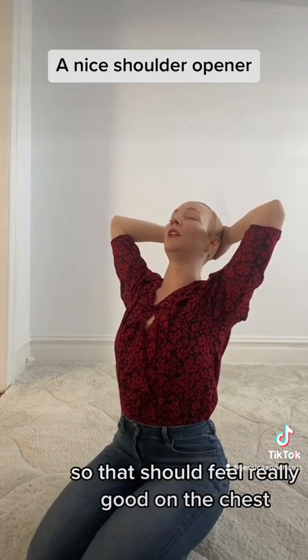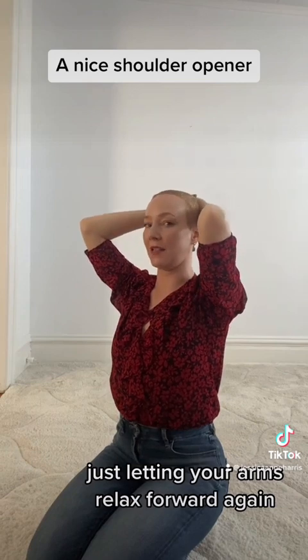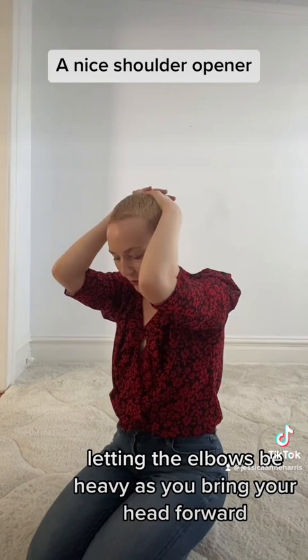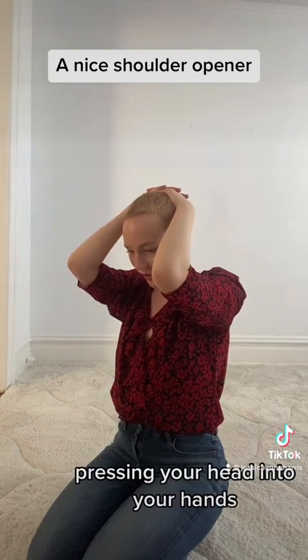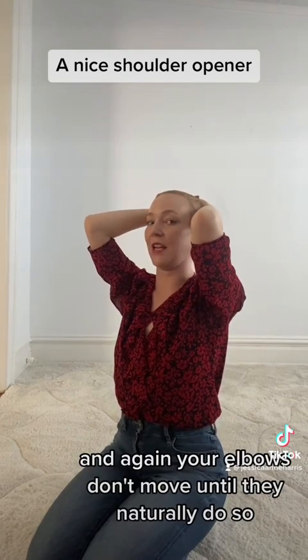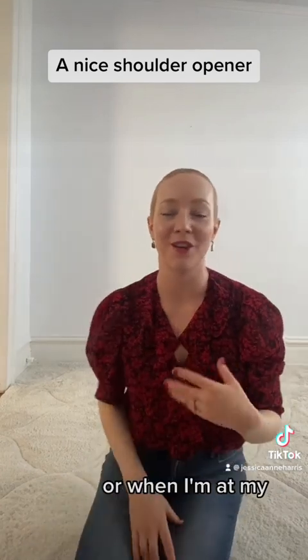That should feel really good on the chest. Then just let your arms relax forward again, letting the elbows be heavy as you bring your head forward. And then you can do it again — repeat, pressing your head into your hands. Your elbows don't move until they naturally do so. I like to do that exercise when I'm waiting or when I'm at my...